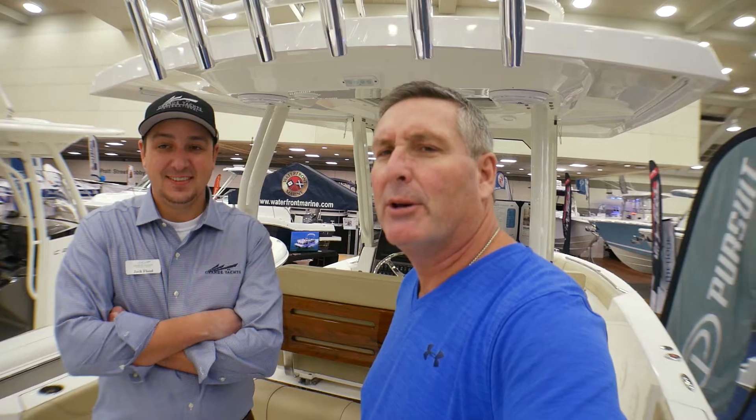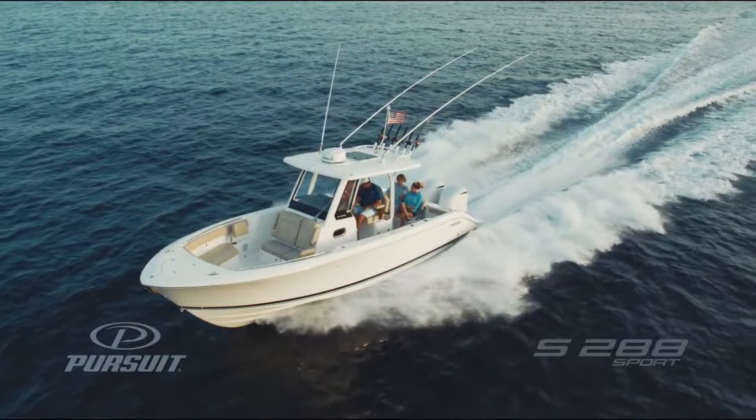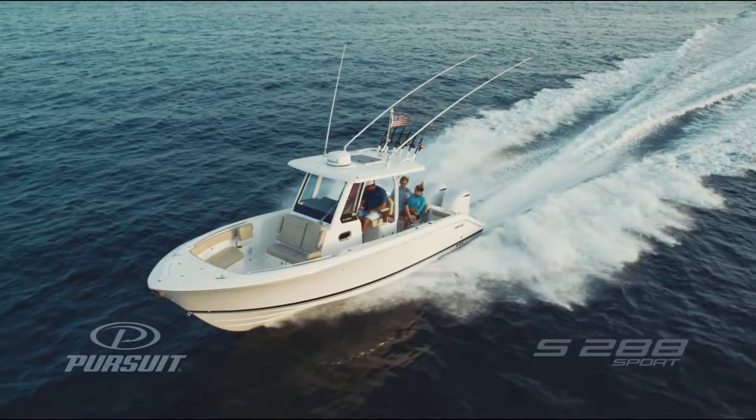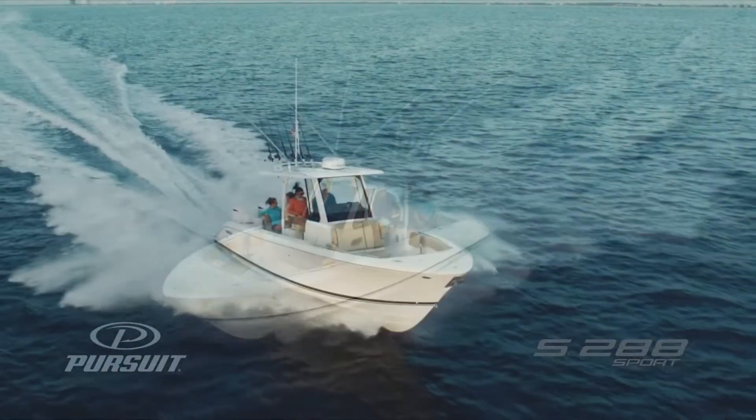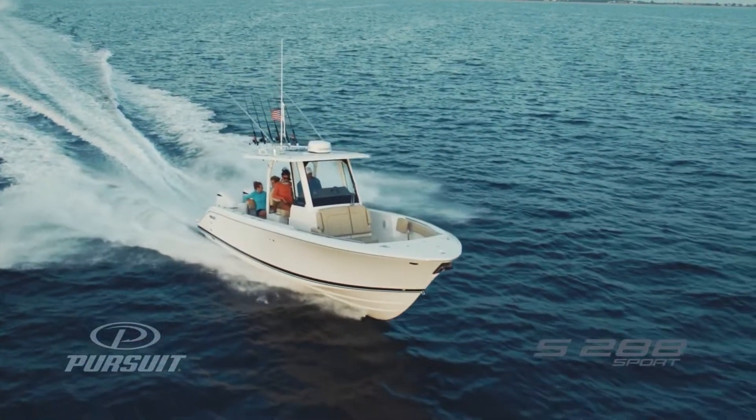So if you're looking for more information on this boat, I'll put the link to Pursuit below and the link to Grand Yachts below — just click on it. But more importantly, you've got to get out there and take this thing for a sea trial and see what it's all about. Give me a call, let's get out on the water. We're right there on Winchester Creek in Graysonville and we'd love to have you.